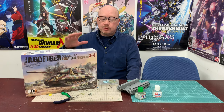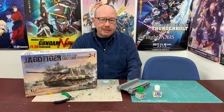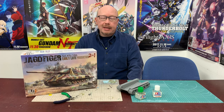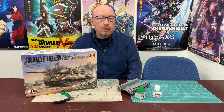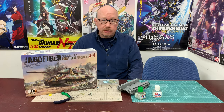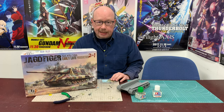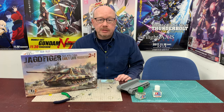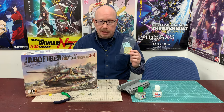Hi everybody, Scott Hards again from HobbyLink Japan and we're back for round five of Boss Builds where we're fiddling around with this new Yachtiger kit from Blitz by Takom. As you saw in our last episode we got a lot of the little detail parts put together that go on to the top hull but we still have a lot more to do. We're going to work on those during this episode today, but one of the big differences is it involves a kind of part that some folks may not have worked with before, and that's photo-etched metal parts.